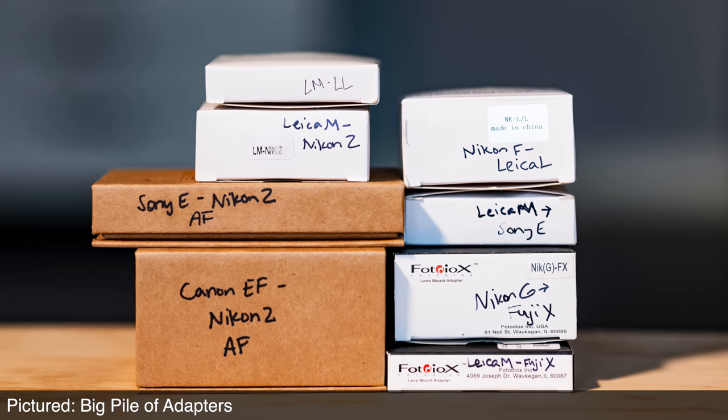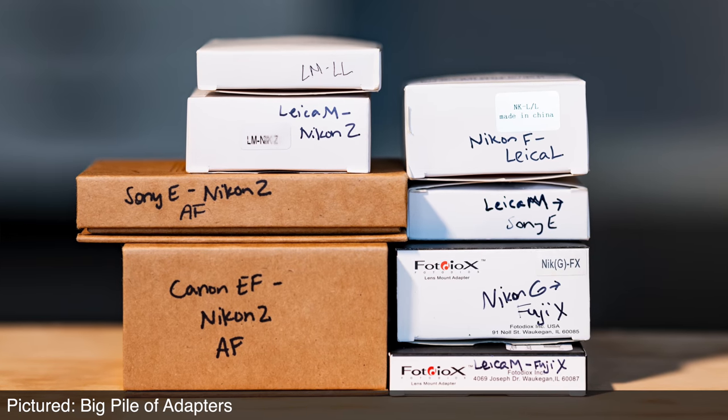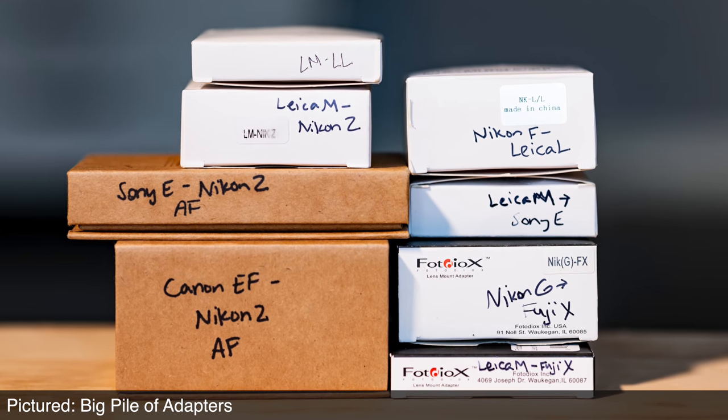I've put links in the description below to the various adapters discussed in this video. Because of the prevalence of inexpensive adapters, it's quite a long list, but you won't see too many high price tags. The adapters that provide autofocus and/or aperture control are always more expensive — but frankly, the ones that simply adapt the form factor of the lens mount are very inexpensive and sometimes even more fun. I'll leave those decisions up to you.